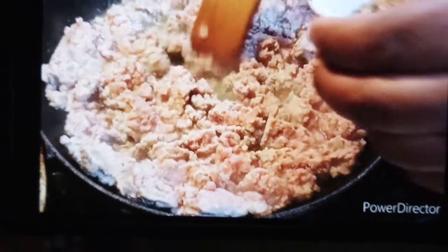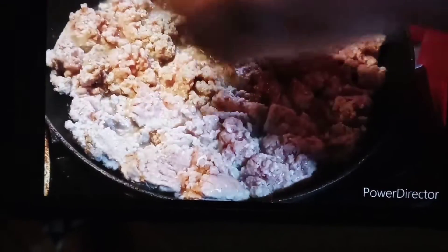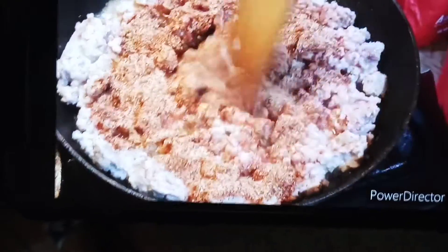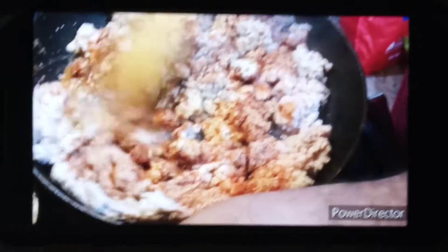Alright, we're making the show. And the taco seasoning. Give us a good mix. Stir it to combine.